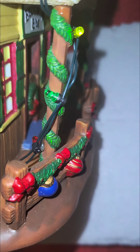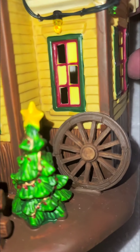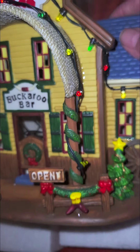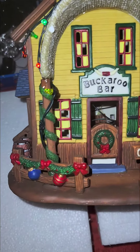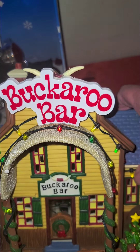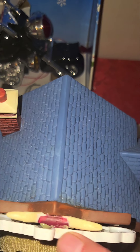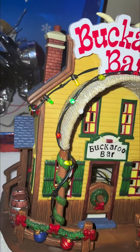Sometimes I put little people on these houses but this one doesn't have any. You can see the little detail - there's the porch, a railing, a little tree over there. On one side there's a tree with little lights wrapped around it but they don't work. There are lights wrapped around the patio railings too. It's called 'Buckaroo Bar' - isn't that just adorable? And up here you can see some bullhorns.